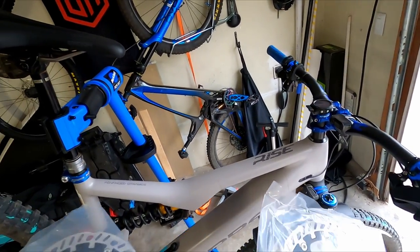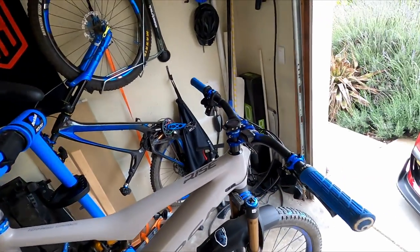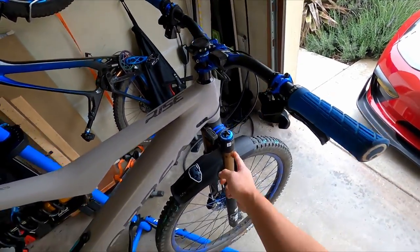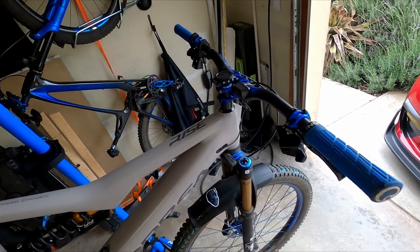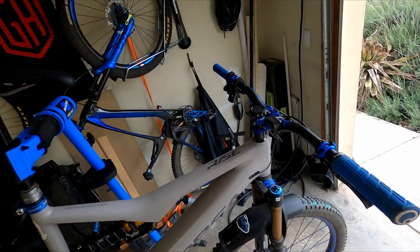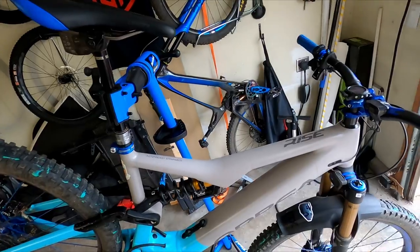Our goal today is to slap these rotors on. I'm also going to spend the next couple of days working on my fork — I'm planning to increase the travel to 160, which is the same as my DVO up there. All right, let's get started.